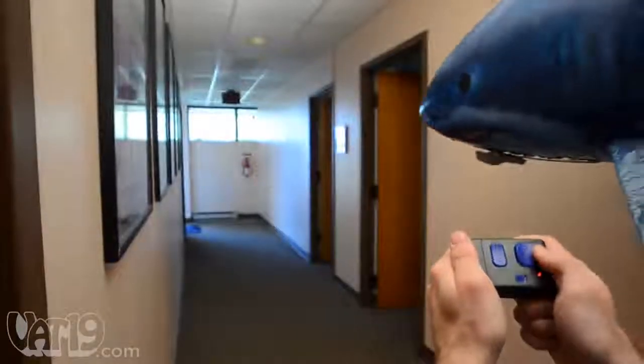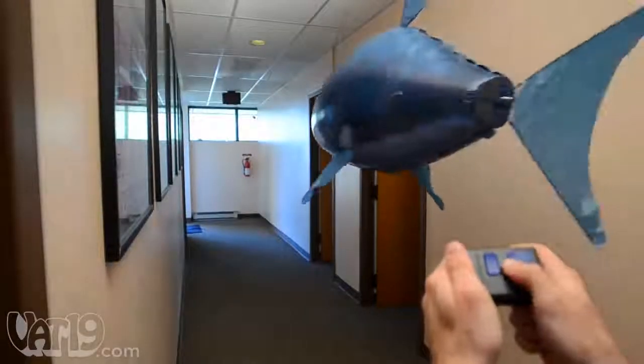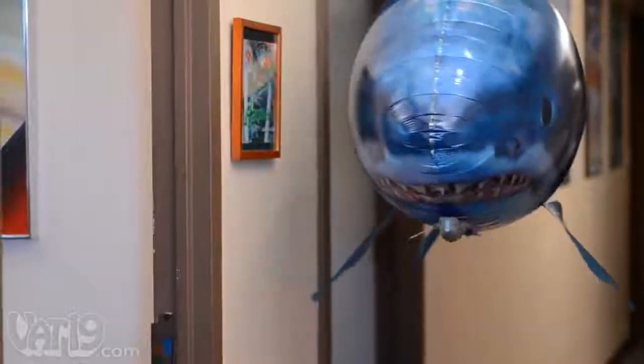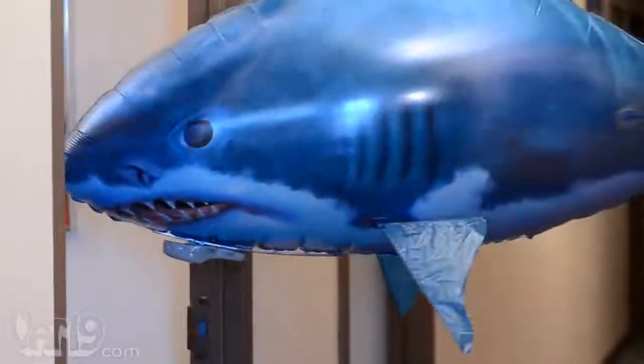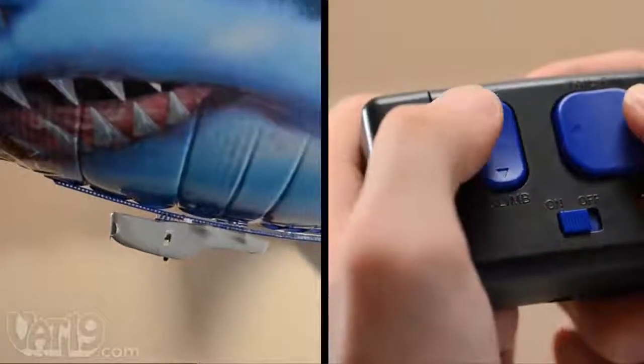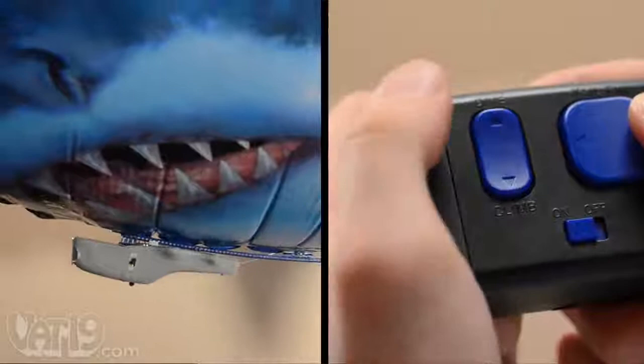A steady back and forth action on the remote wags the tail fin, propelling the fish forward. Holding the button down to one side will cause the fish to turn in that direction. And redistributing the weight with the climb and dive button will allow them to swim up or down.